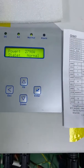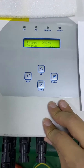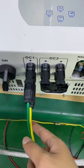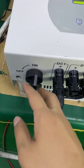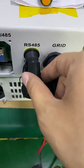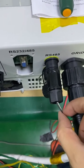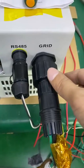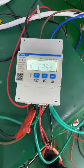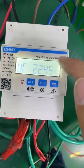This is a three-phase string inverter. As we can see, it has three sets of PV inputs, and this one is the DC switch. This one is the RS485 used to communicate with the energy meter. The white cable is A, and the black one is B. This one is the grid output terminal. And this one is the CHMT three-phase smart meter.